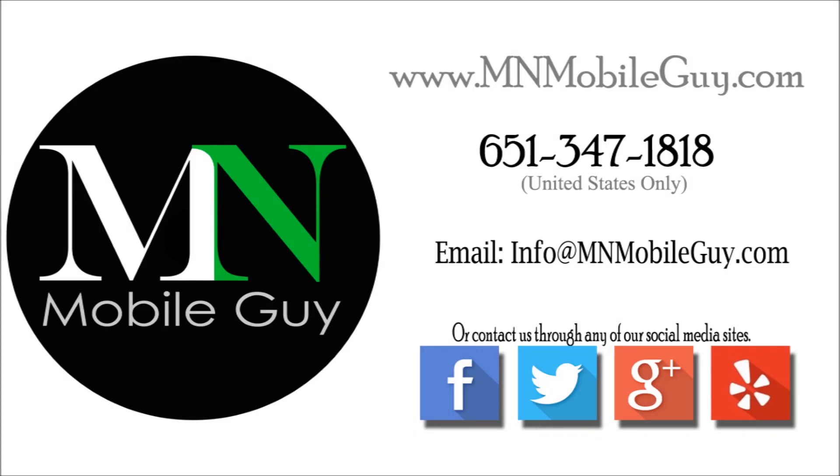While you're here, make sure to check out all the other videos that we have on our channel, as we offer a lot of different services for a lot of different devices and I'm sure you'll find something that interests you. Make sure to also hit that subscribe button to be notified of all the new videos and services that we're constantly adding. Thanks for watching everyone and have a great day. Bye!